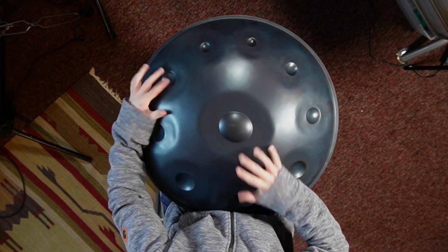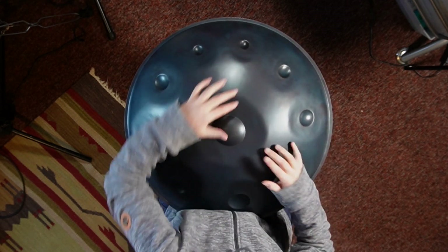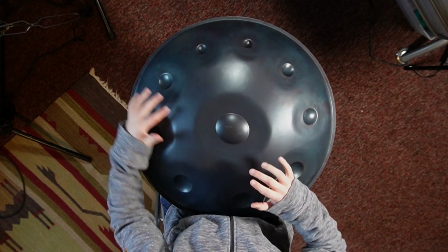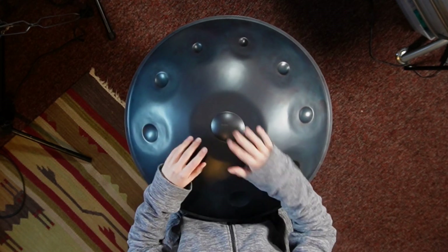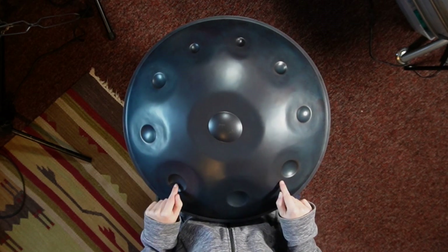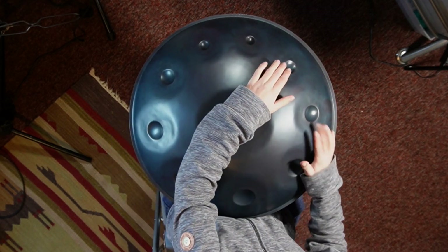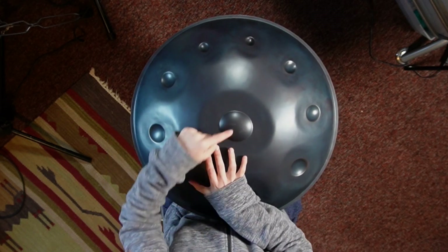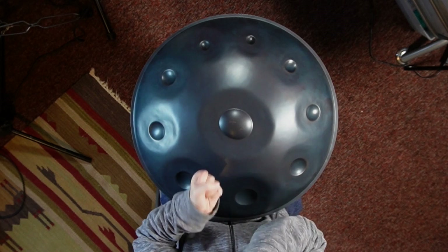We can also play around with chords. I'm keeping the same bass line here, but just building up from it — that's my first chord, second chord, third chord, and then back for the fourth. You'll notice as well that I'm stretching out my hand to keep the bass tone, to keep the center tone playing throughout. So again, we've still got that core groove in there.